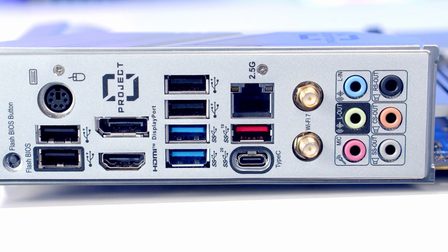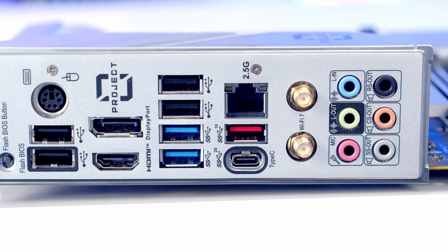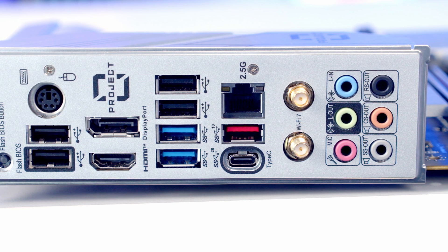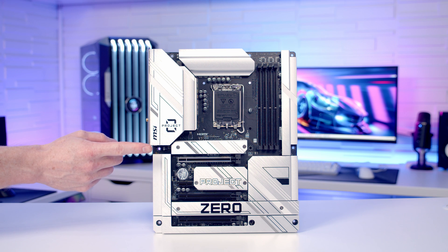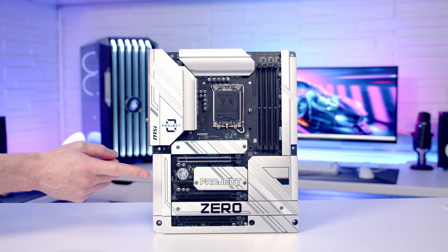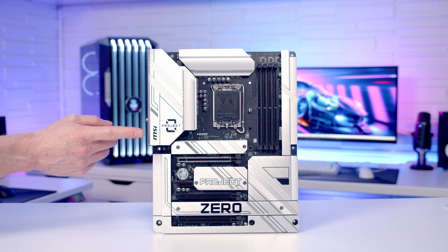Beneath this we have the antenna connectors for Wi-Fi 7 and Bluetooth 5.4, and at the bottom of the rear I/O we have our audio connectors — the motherboard supports 7.1 channel HD audio. This is an absolutely gorgeous motherboard, and because all your cables plug into the back, they're not going to ruin the look of the build. You're also going to have a pretty powerful build, as this motherboard seems to have all the features you'd want for a high-end system.